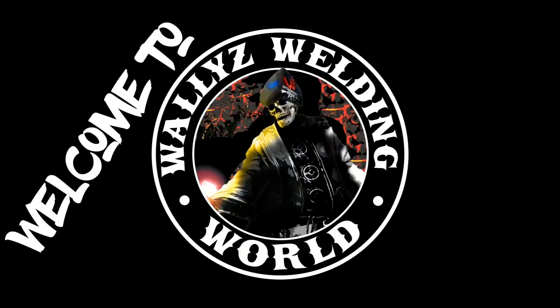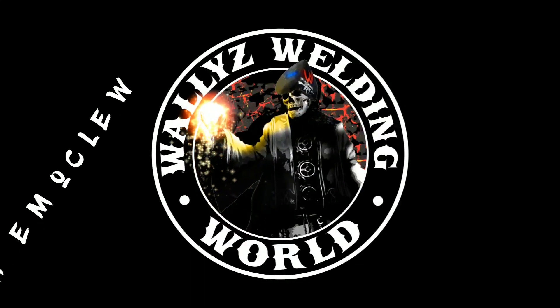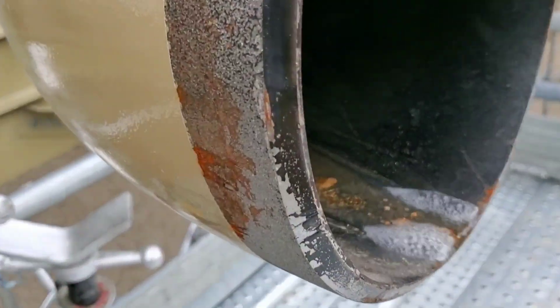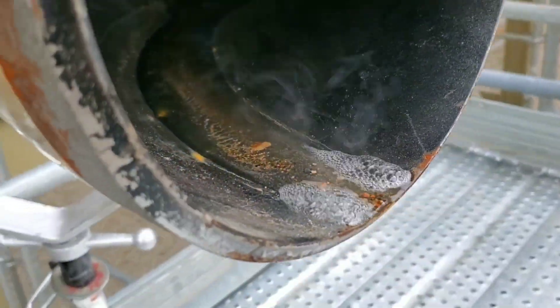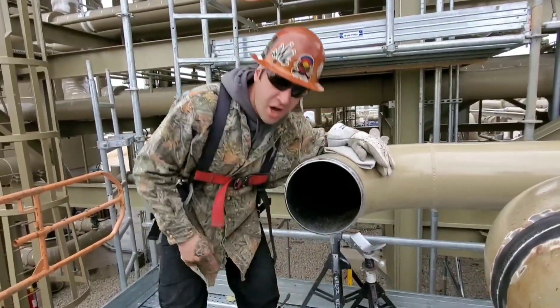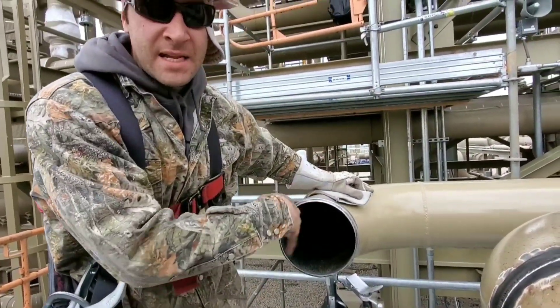Yo, what is good my people, welcome to Wally's Welding World. I'm the weld professor. We're gonna go ahead and get into this video up in the rack. I heated up the pipe right now — that's just the water boiling out. We got to clean it up so we can weld it. Welcome to Wally's Welding World. I'm the weld professor, and today we're gonna be making some tie-ins.